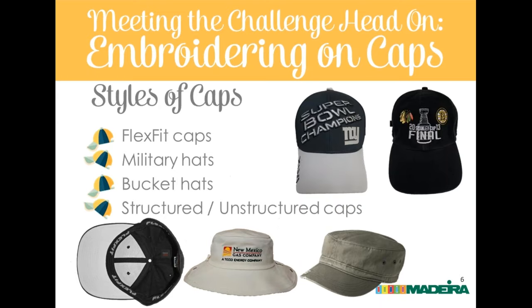Flex fit caps are stretchy with a solid fabric backing, generally structured in the front for body. They're great because you can decorate the front as usual and also use the large back panel for a big logo or text — if you can manage the stretch. Flex fit hats do cause some problems because they have thick buckram and stretch, so proper hooping and stabilizer are especially important.